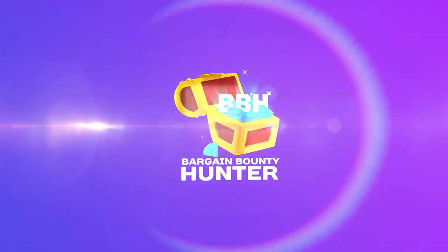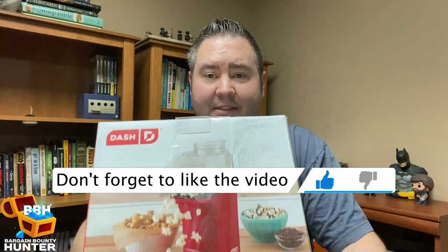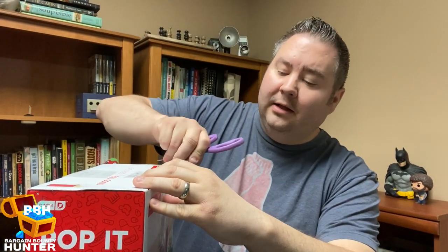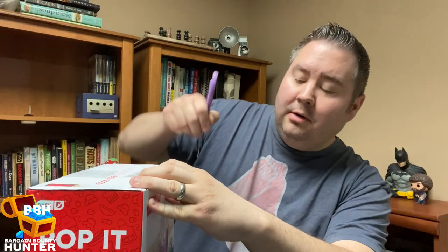Hey everyone, it's the Bargain Bounty Hunter and I'm really excited with the item I have to unbox for you today. This didn't come in its own box — they shipped it in the manufacturer box from Amazon. But as you can probably tell, this is a popcorn maker, and not any old popcorn maker.